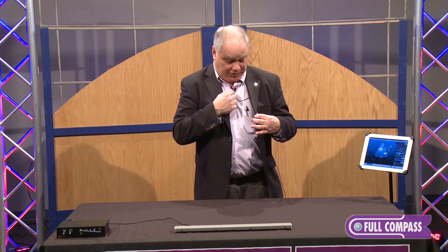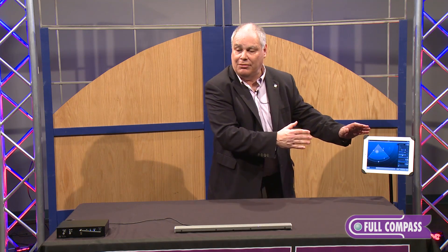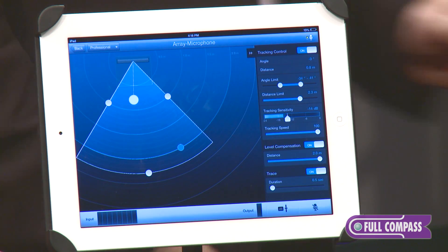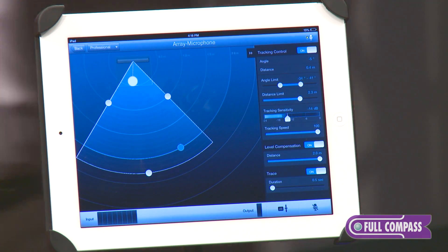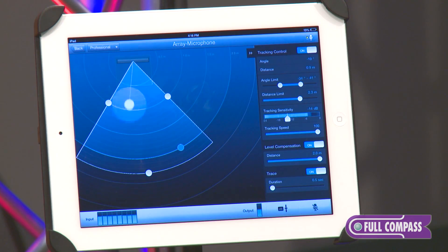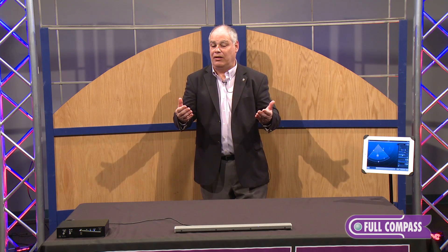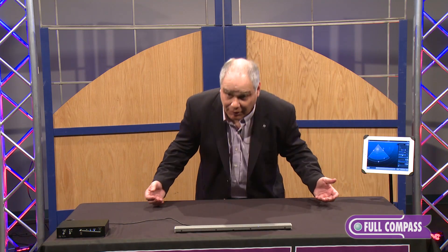We're going to cut away from the lapel microphone so you can hear the AM1. Right now you can see me in the coverage of the microphone — I'm going to step outside the coverage and listen. Being an array, this microphone allows us to get an extended reach farther than most microphones. I can step back up to 12 feet from this microphone; I'm about 6 feet now. The level of my voice is about the same until I get to about 2 feet from the microphone.